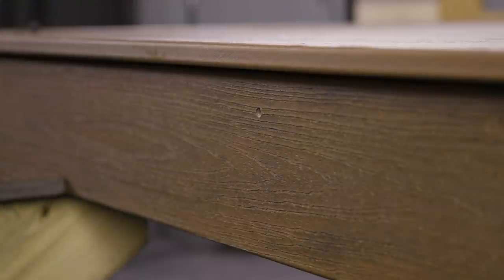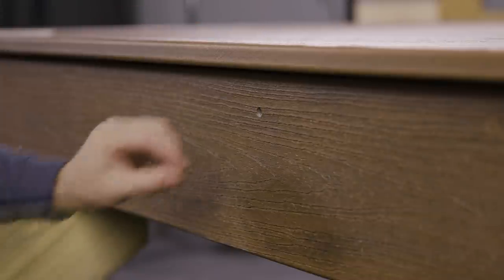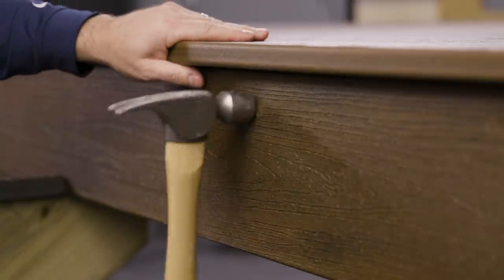FastenMaster has developed a Cortex system that is specifically designed to allow for this fascia board movement, and the finished look is virtually invisible. Let's show you how the system works.